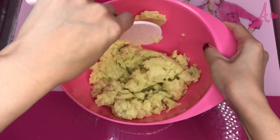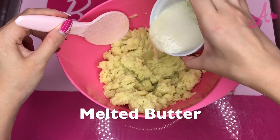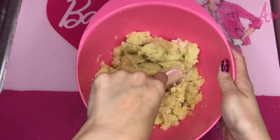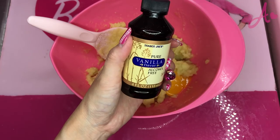I mash all the sweet potatoes. And I put in melted butter and sugar. And I put in egg yolk and vanilla flavor.